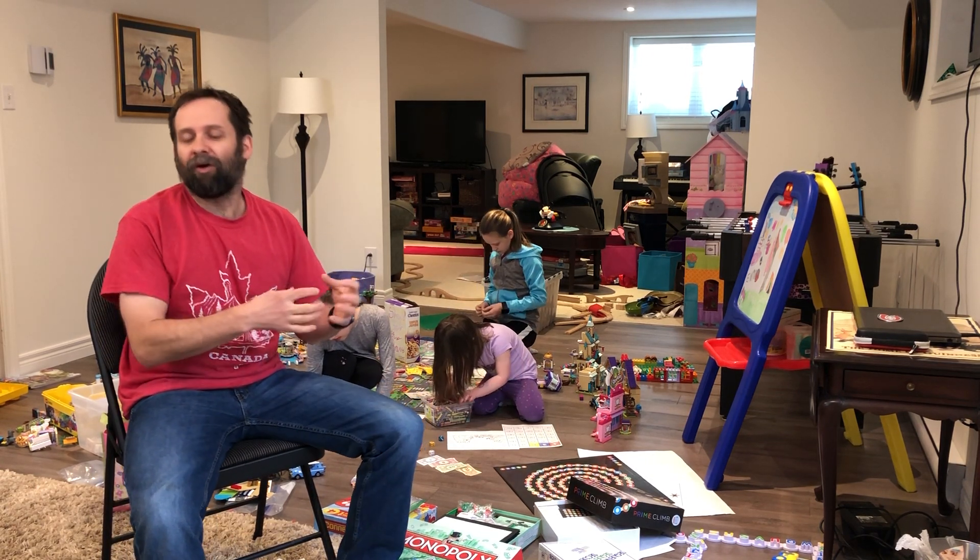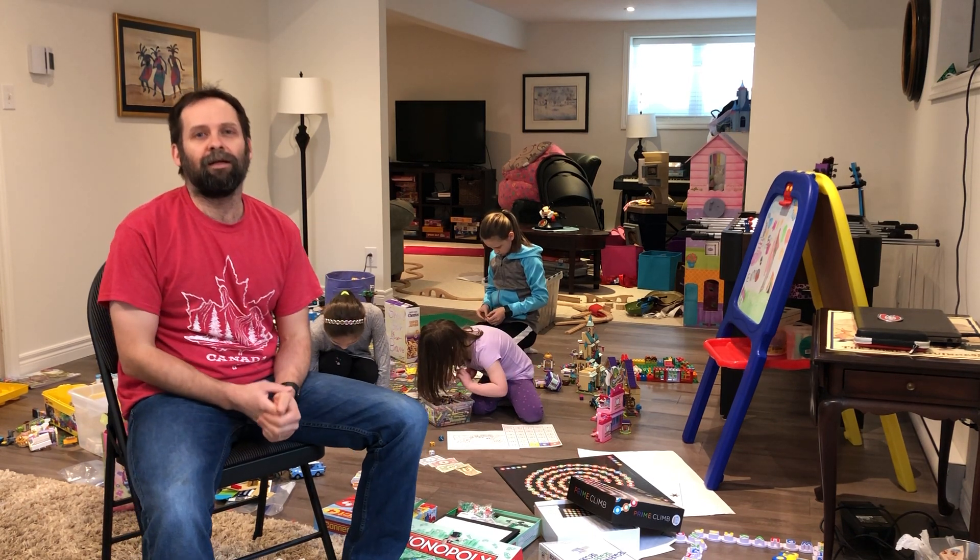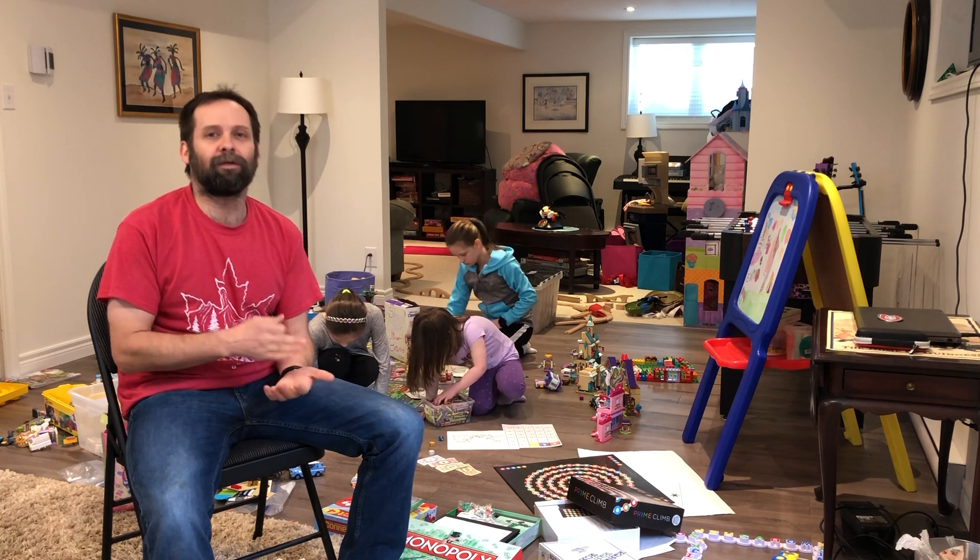This week, we're going to go away from what seems like traditional math and move into a big realm of creativity. This week's kit is make your own game.